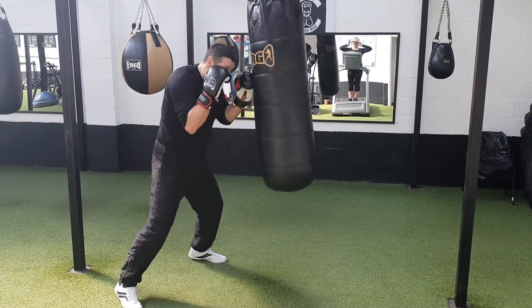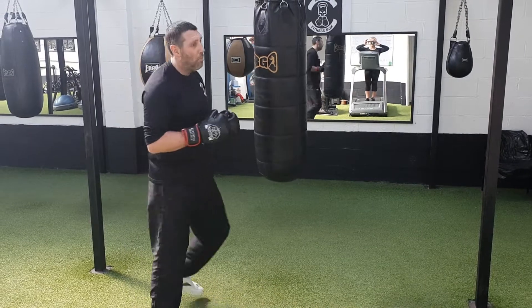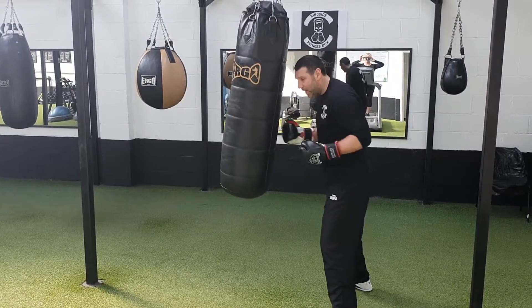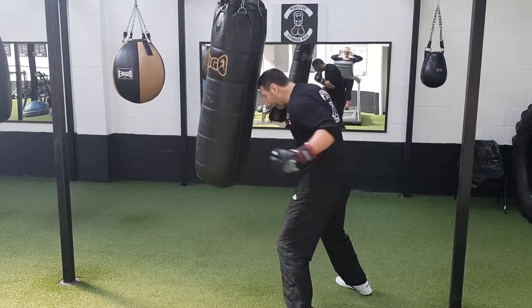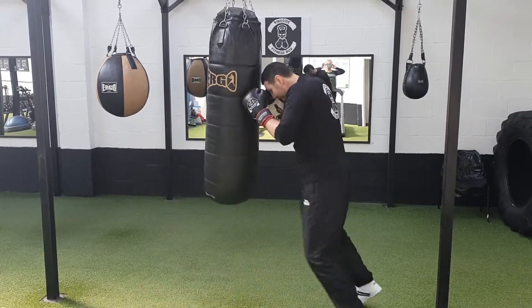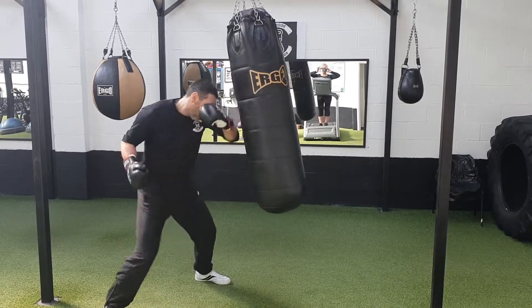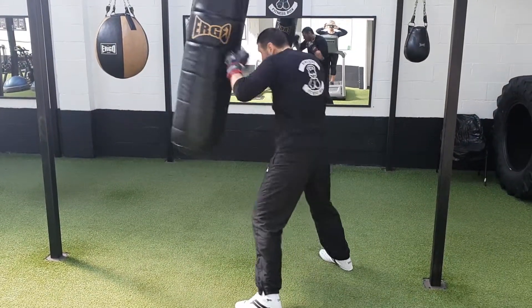Once you've got those four shots off, come all the way round keeping your hands up — don't just stand back and walk around like this. Maintain that forward weight, stay up close, and go again: one, two, three, four, back round, one, two, three, four, short foot movement around, one, two, three, four.